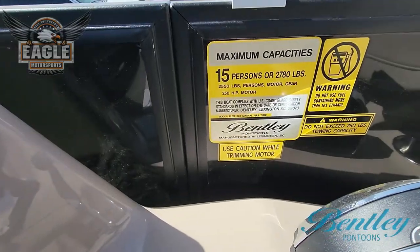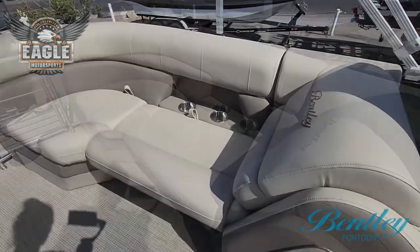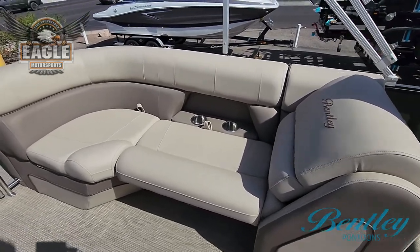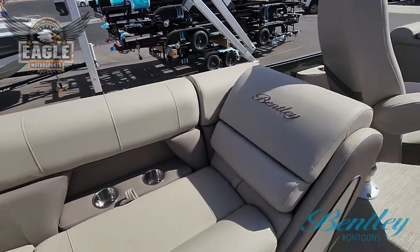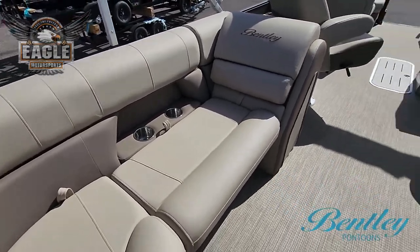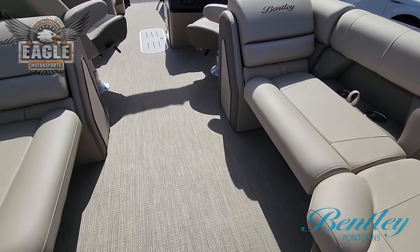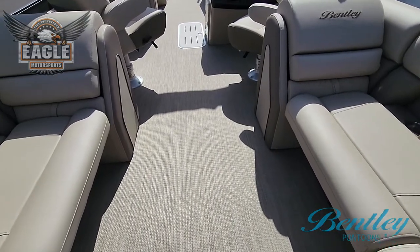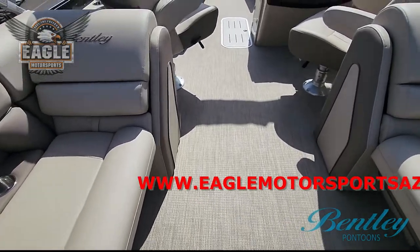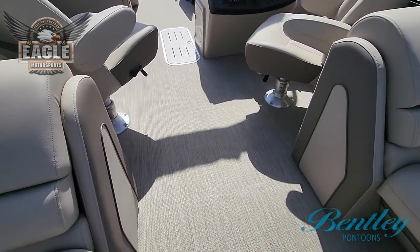Coming to the stern of our 223 Elite Admiral tri-toon, you have your stern seating — the wrap-around couch style complete with chaise lounge head — lots of storage underneath, and a continuance of those stainless steel cup holders. Your flooring is color-matched seagrass, which just like bamboo is extremely sturdy and strong, contracts and expands, holds up super well, cleans very easily, and disseminates heat.